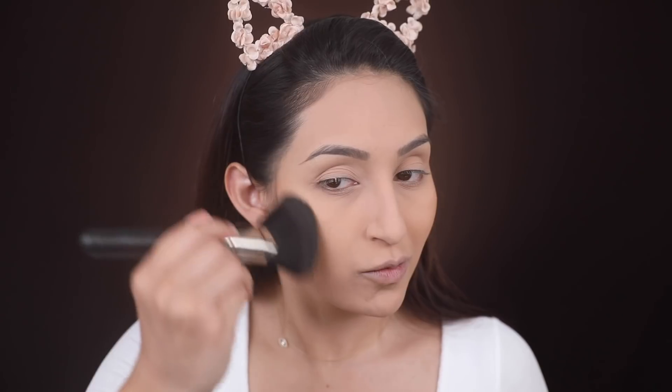Now we're going to give a little bit of color to our skin. I'm taking my MAC Dark Golden Mineralized Skin Finish and applying this on the sides of my face to give a nice bronze effect.